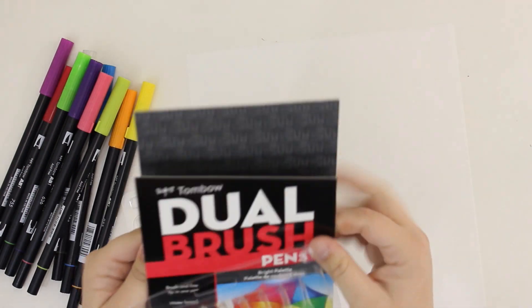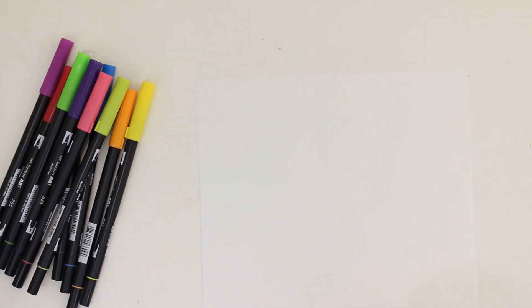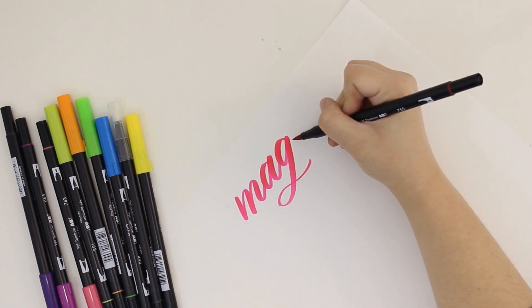I've seen these brush pens used all the time by so many people and for some reason I had not tried them out until I made this video. I know — I have no idea why it took me so long because they are amazing.